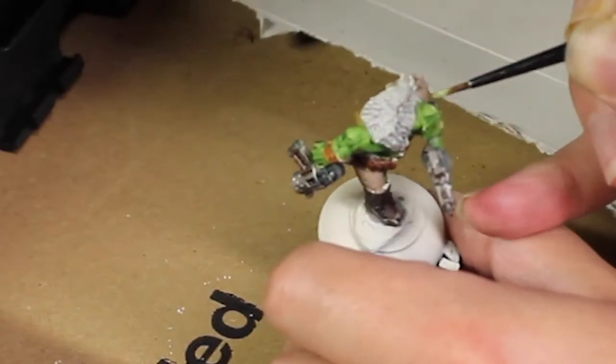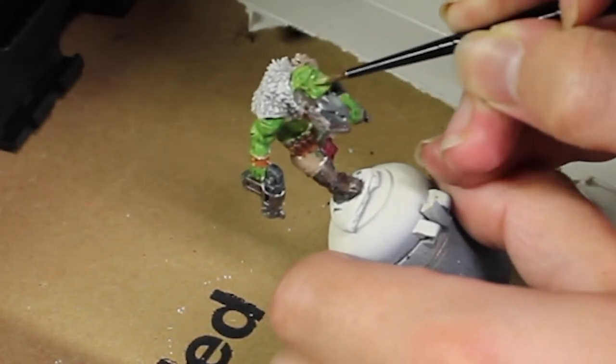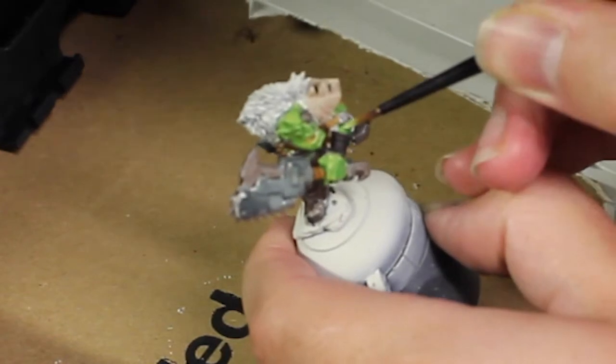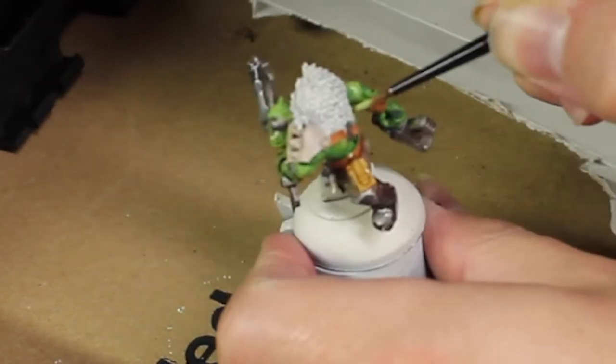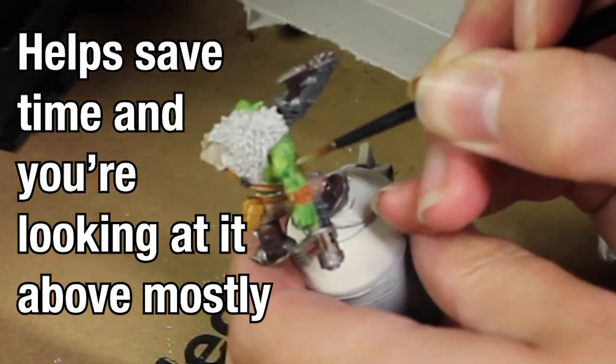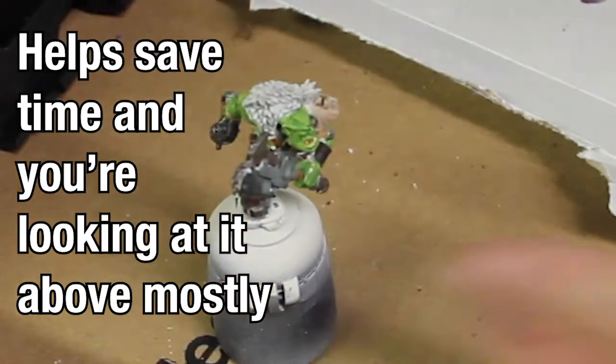Now quickly after those washes have dried, we're going to go back with Auric Flesh as a layer on more of the upper parts of the skin. I usually like to think of the model from a top-down point of view to do the highlights, and just kind of layer some of the higher edges, avoiding the recesses.